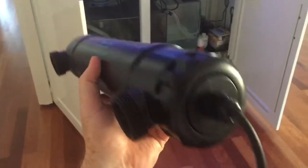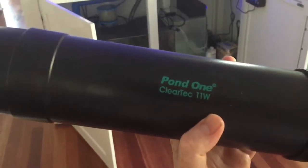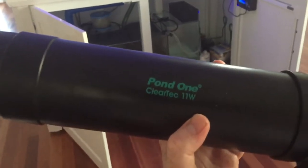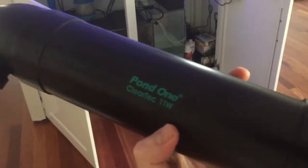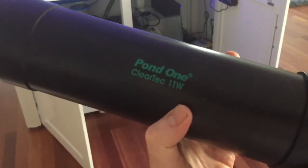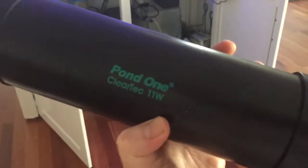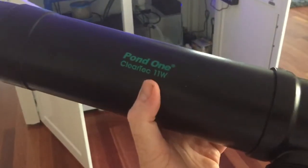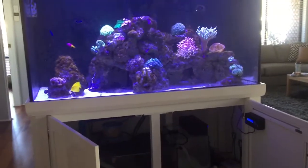It is absolutely our experience that if you are using a UV steriliser for algae control, you can pretty much get good results out of any size. You've got to make sure you don't run the water through it too quickly — increased contact time means slow flow is better. But as far as using it for any sort of pathogen control,